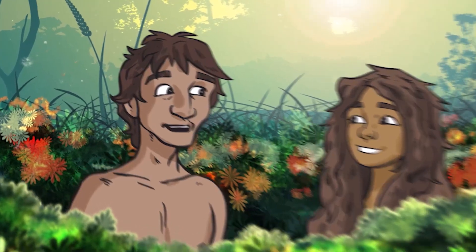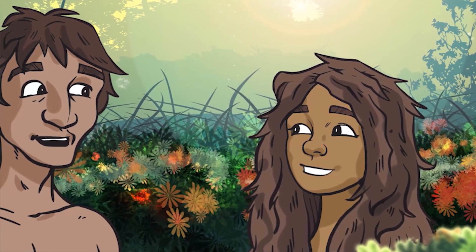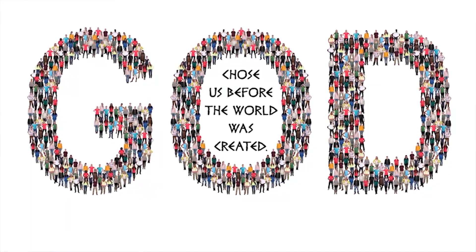There is so much packed into that one verse, so let's dig in a little deeper. To start with: we are God's creation. We didn't happen by accident. In the very beginning, God created people. They were created in God's image. Every single person to ever live has been made by God. Earlier in Ephesians, Paul wrote, 'God chose us before the world was created. He loved us.' Do you hear that? God knew you and loved you before the world even existed. And God knows every single detail about you. Luke wrote, 'In fact, he even counts every hair on your head.' Yeah, even if that's zero.